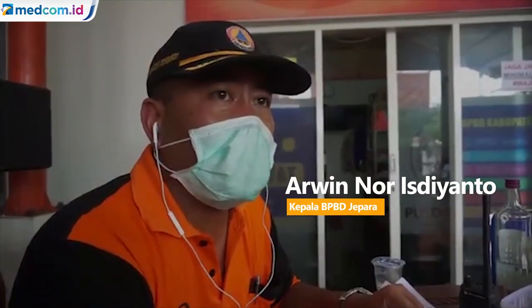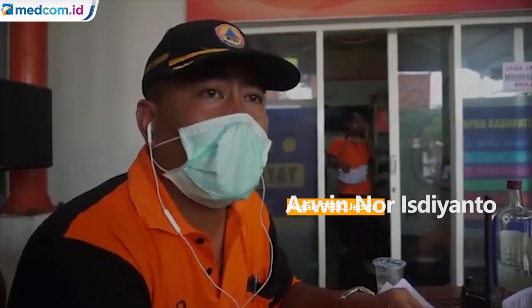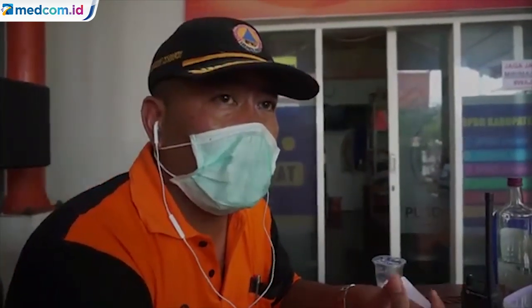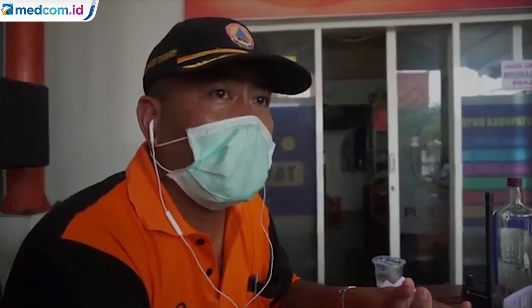Kita menginstruksikan kepada camat dan desa untuk membuat satgas. Satgas — bukan posko — satgas, yang fungsinya adalah untuk melakukan edukasi dan tindakan yang diperlukan dalam mencegah penyebaran virus COVID-19. Kemudian yang ketiga adalah melakukan upaya aksi nyata, yaitu dengan penyemprotan disinfektan, di mana itu adalah untuk mencegah penyebaran.